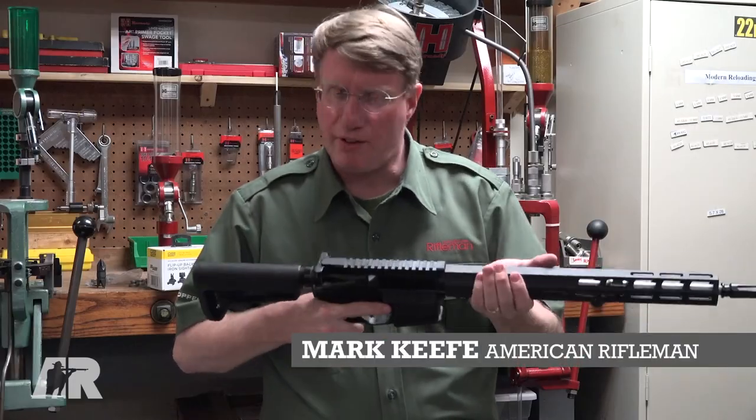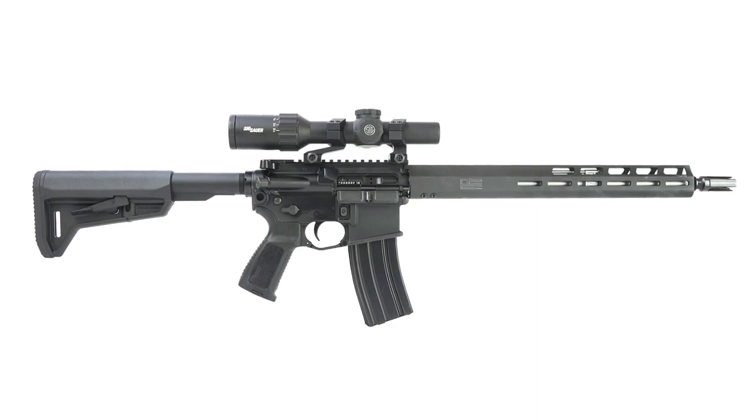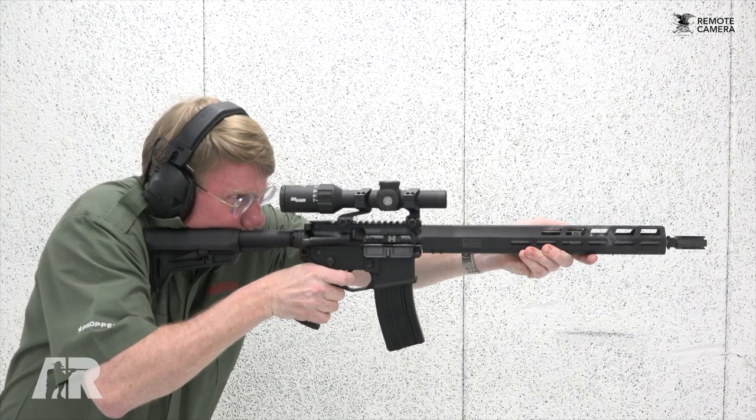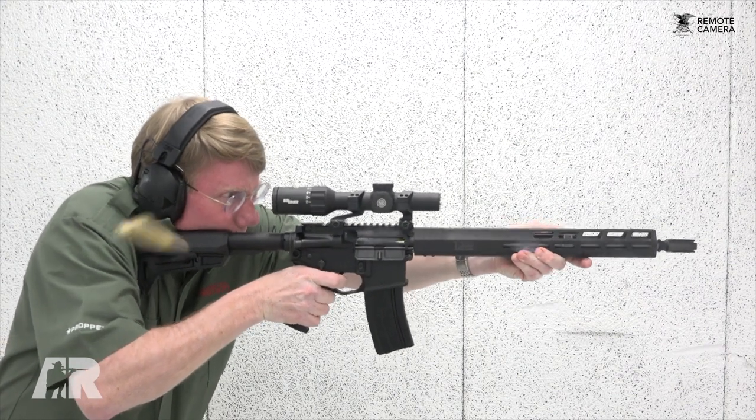Hi, I'm Mark Keefe with American Rifleman and this is a first look at the Sig Sauer M400 Tread Carbine. I could stand in line in the cold wind to tell you about this gun, but I thought I'd do it right here at the office.